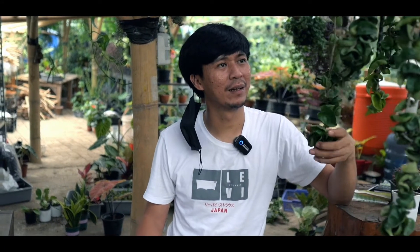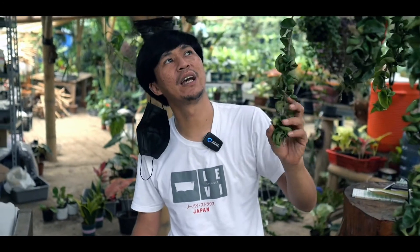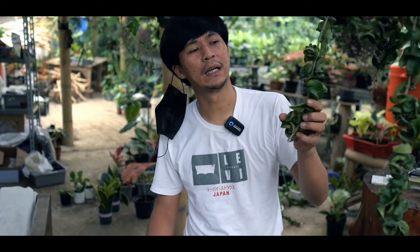Iya, ambat banget. Dan kalau yang jenis Hoya Compacta ini, dia berbunganya warna putih ke pingki-pingkian. Dia berbunga.